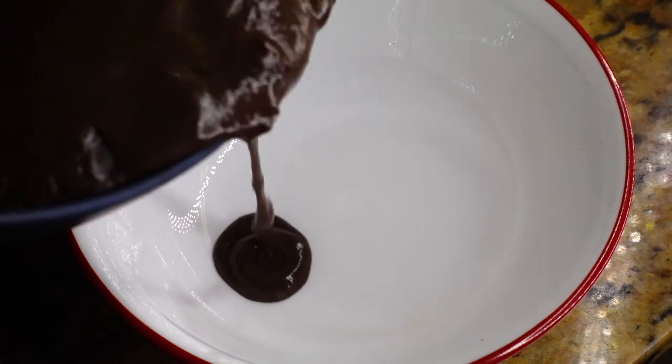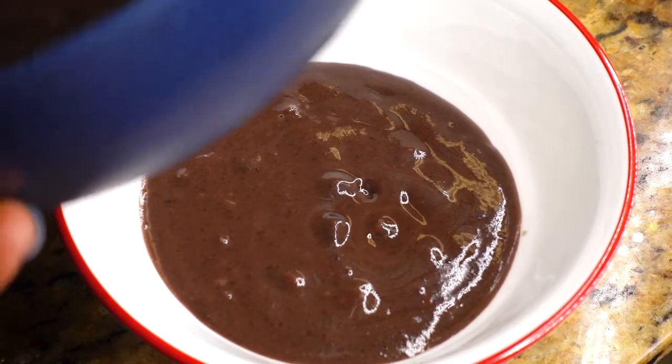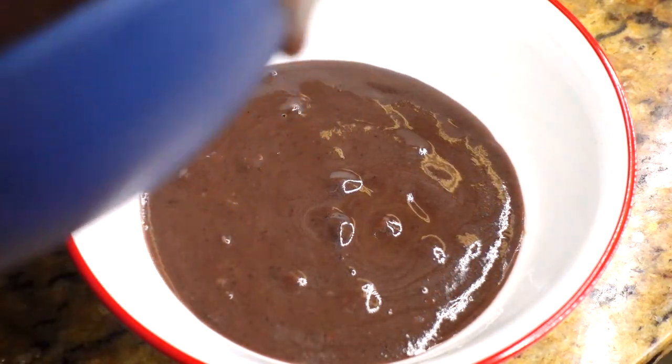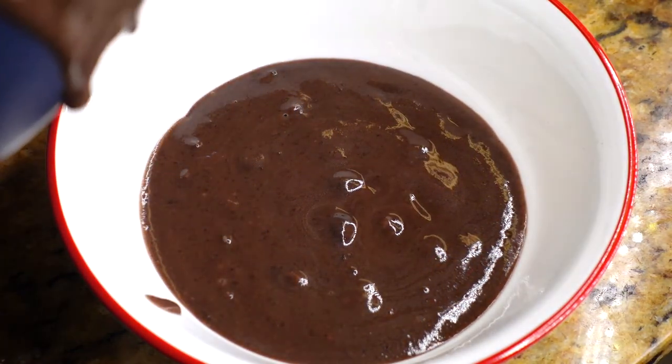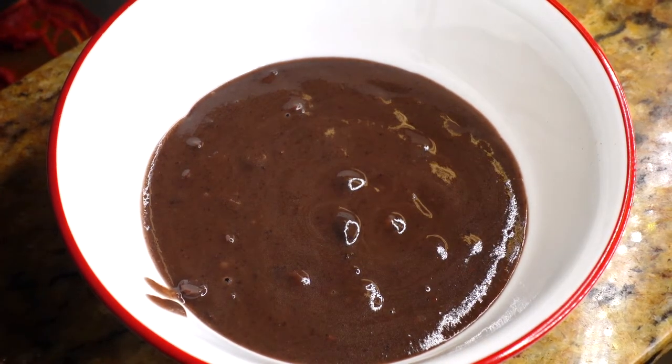Hey guys, welcome or welcome back to my kitchen. You guys have been asking for it — okay, let me stop playing. It's just three people, but still. Three people have requested this sauce poit, Haitian black bean sauce.